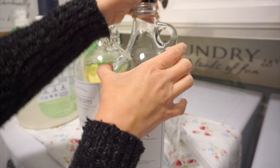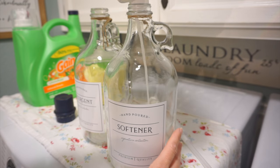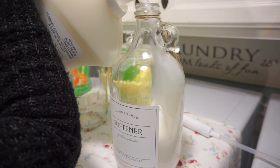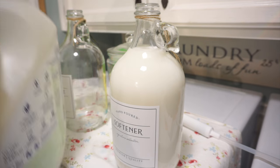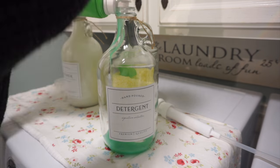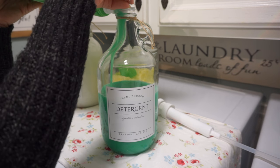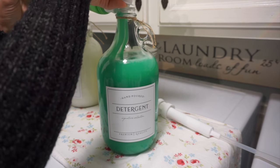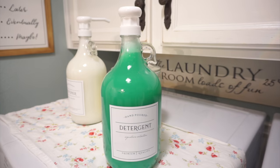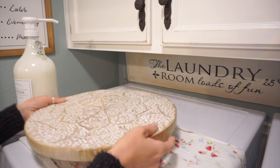Before I head into the kitchen, I wanted to share these adorable glass bottles I purchased off of Etsy. I got one for my fabric softener and one for my laundry detergent and they are so gorgeous. I've tried using pretty containers meant for drinks from the store and they always get clogged up, but these are amazing. They have pumps that work absolutely great — actually too great, so you have to be careful because the liquid comes out pretty quickly.